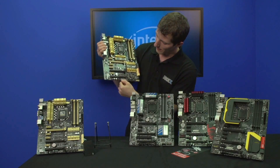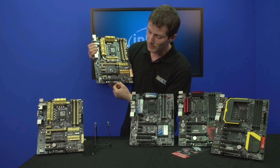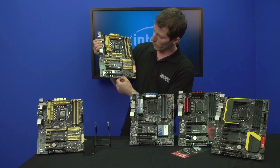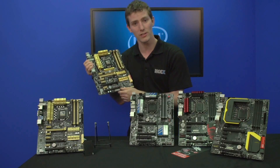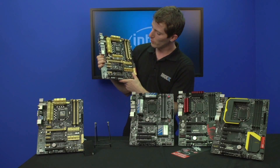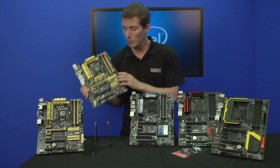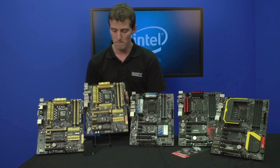They've upgraded their post LED readouts — on the Deluxe board you actually get two of them, which could be fun. Maybe you can put four-letter words on there or something. That functionality is not enabled right now, but who knows what the future holds. Onboard switches are integrated into the Deluxe board; the Pro board gets most of that as well.